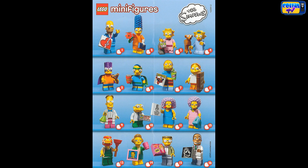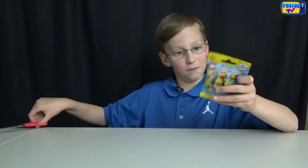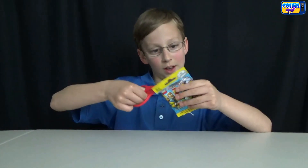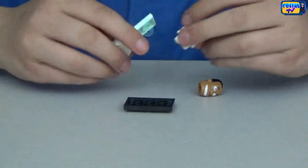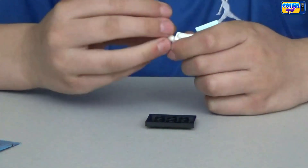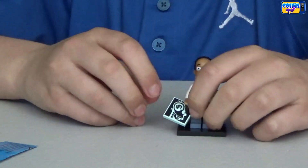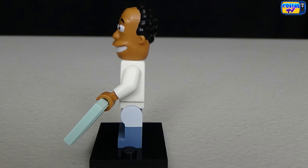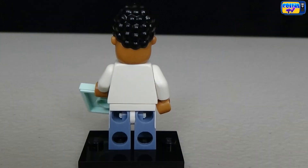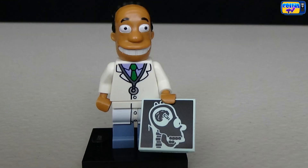In this series there's 16 to collect and they're all humans. Moving on to bag number two, we got Dr. Hibbert — Dr. Julius Hibbert. He is Springfield's most popular doctor. He's holding an x-ray of Homer's head and there's an object stuck in his brain.